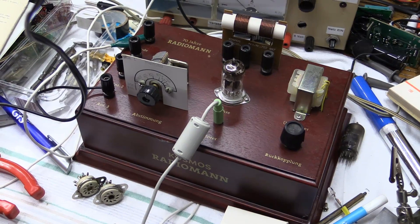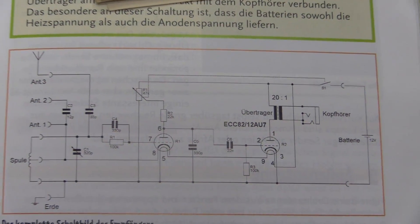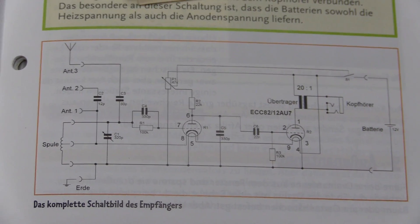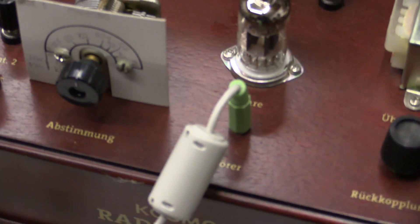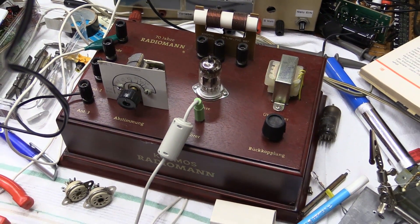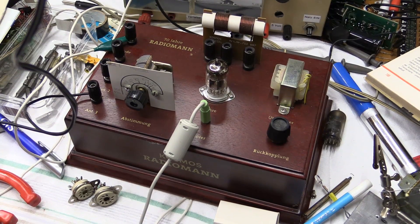This is something I got in around 2004, and it's basically a rather simple thing. It's using an ECC82, or if you're in the American part of the world, a 12AU7. It's a double triode, really something quite simple. While this has been sitting around for many, many years, I never really used it. I mean, it was a present — my parents paid a lot of money for this. This was not cheap.